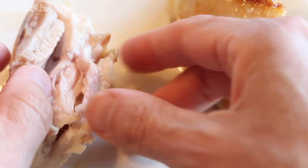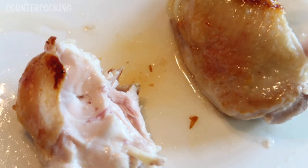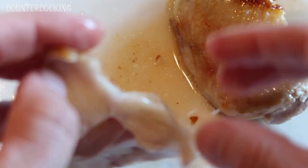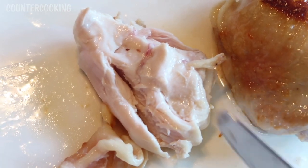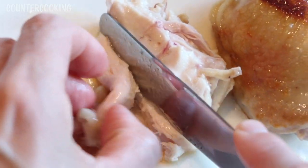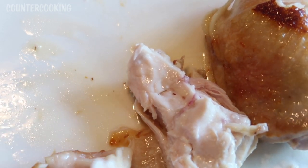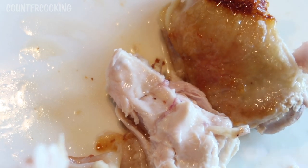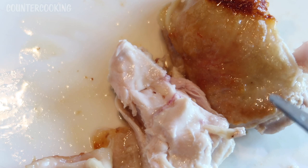Let's give this a taste. It's really hot. This is super moist and juicy. Yeah, this is very good. The nice thing about cooking chicken in these Dash Mini Griddles is that the outside gets nice and crisp and the inside is nice and juicy. Really good.